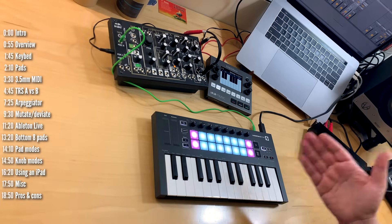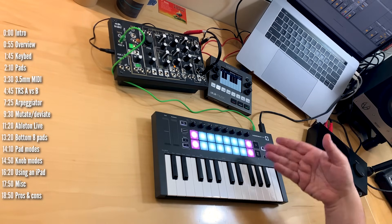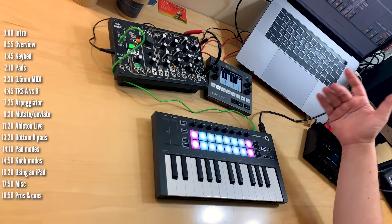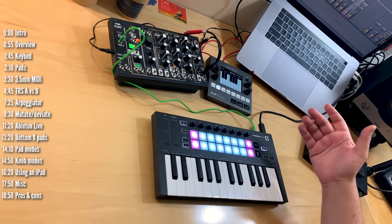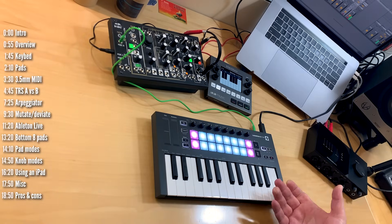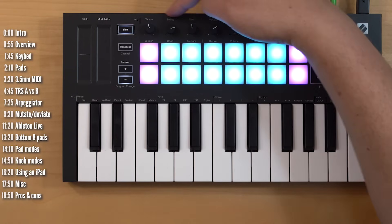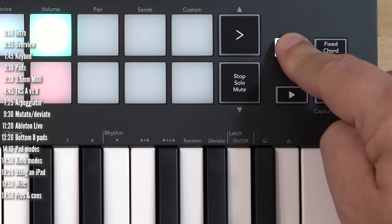LaunchKey Mini has a built-in arpeggiator, so you don't need a computer to run it — you can connect it directly to your synths. The only reason USB is connected here is just to get power from the computer; you could power this easily with a power brick or your phone charger. Let's talk about the different arp modes, which are written on top of the keyboard and above the knobs.